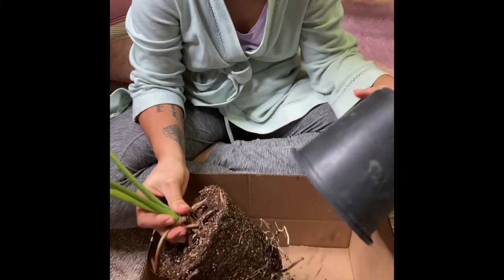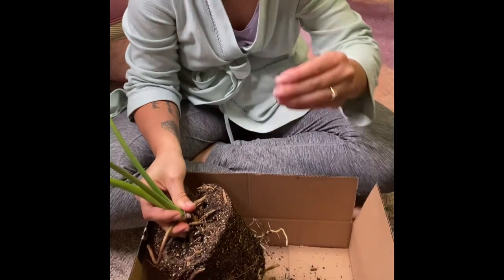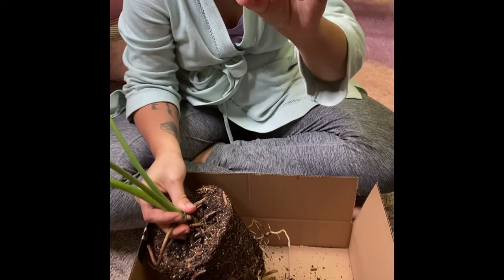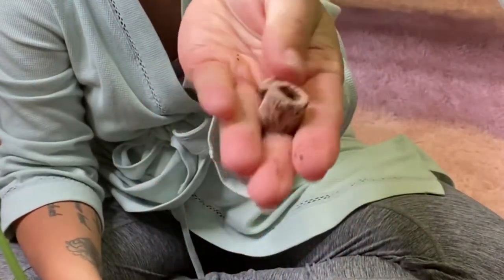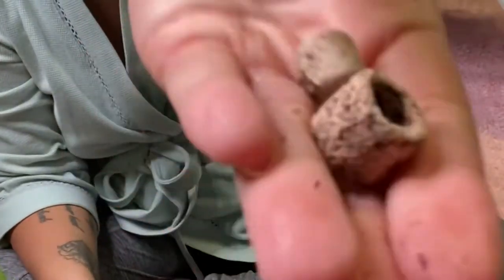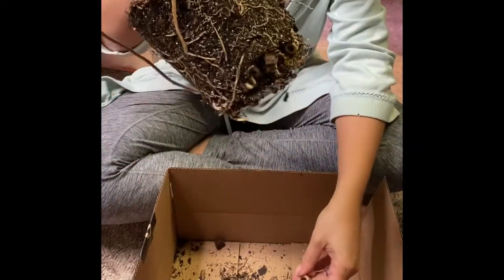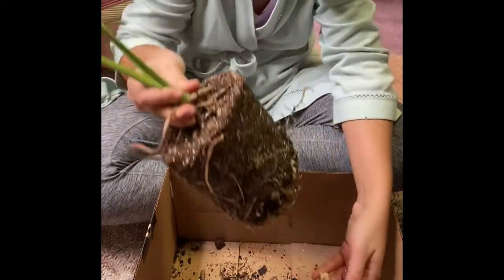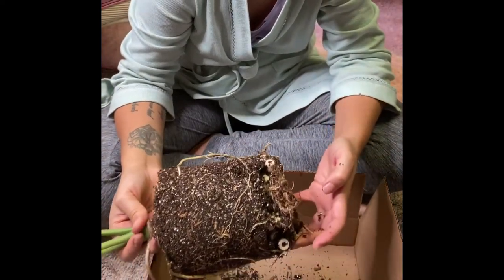What are those? I thought they were Cheerios. Are they a different kind of LECA? They're like clay. And there's a bunch of them in here — you can see them all at the bottom. Anybody know? Have you ever seen anything like that?